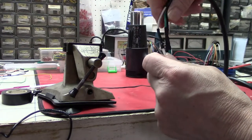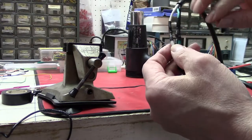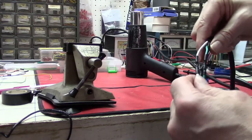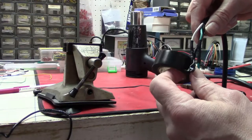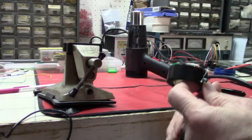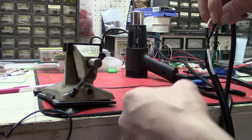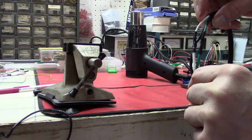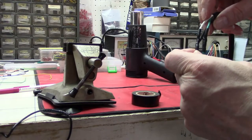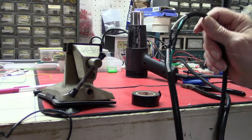Now we have all three wires connected and soldered. I'll wrap some electrical tape around to separate each of the conductors, then put electrical tape around the whole thing to make it more watertight. But with the heat shrink on there, it's pretty good as is. That's how to solder big wire jobs.